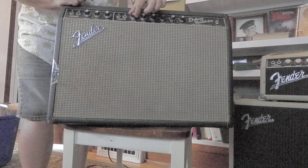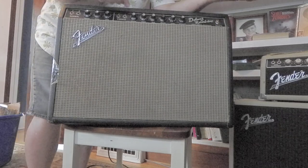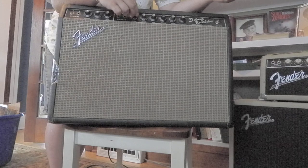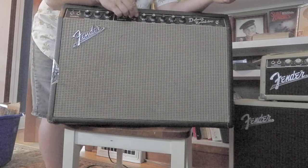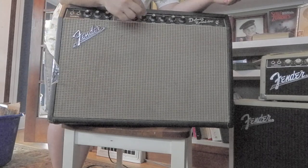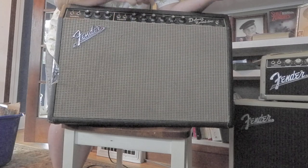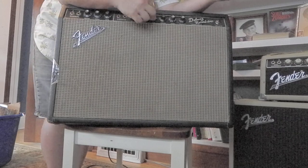Here's your volume, which I usually run at about 3 on a big stage or small stage. No matter what, 3 works, or just maybe a tiny bit over 3. Treble, I usually turn between 6 and 8. Bass, I usually run at about 5 or 6.